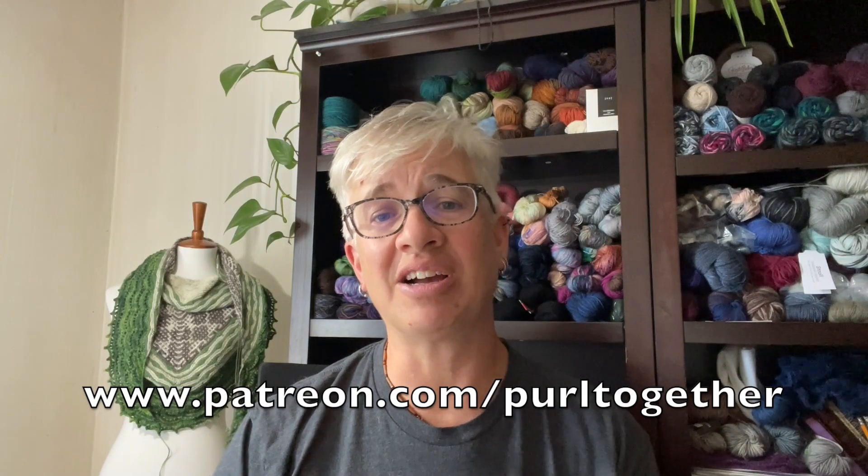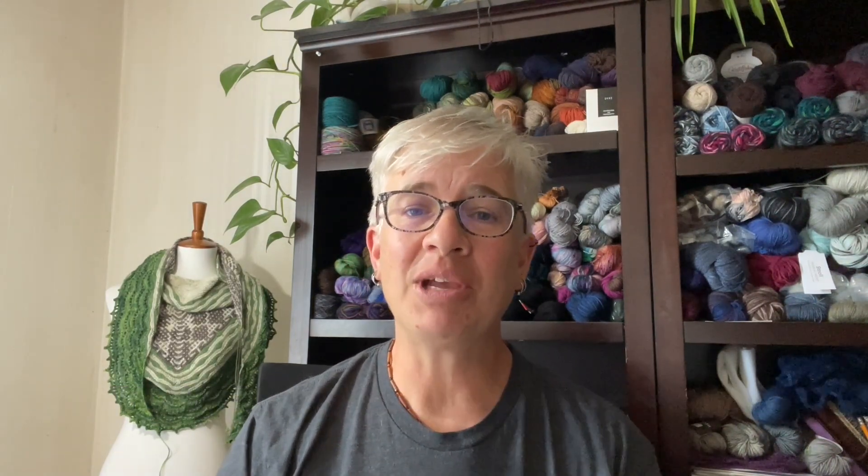Before we get started, I want to give a hearty shout out and a big thank you to two new patrons joining the patron family this week: Bev and Sandy. Thanks so much for joining me over at patreon.com/pearltogether — check that out if you want to become a patron too and see what I'm offering in trade for your small monthly pledge.